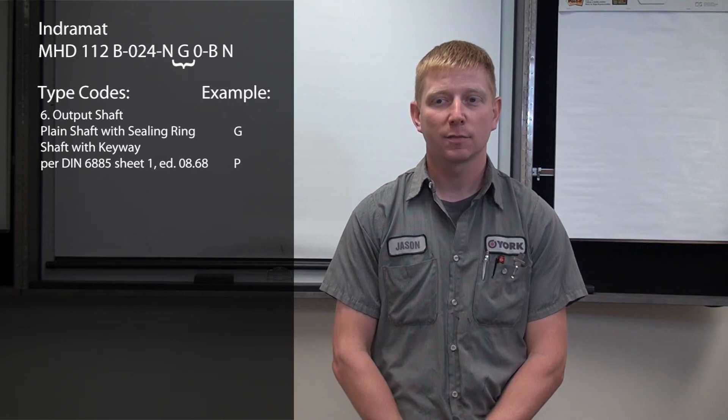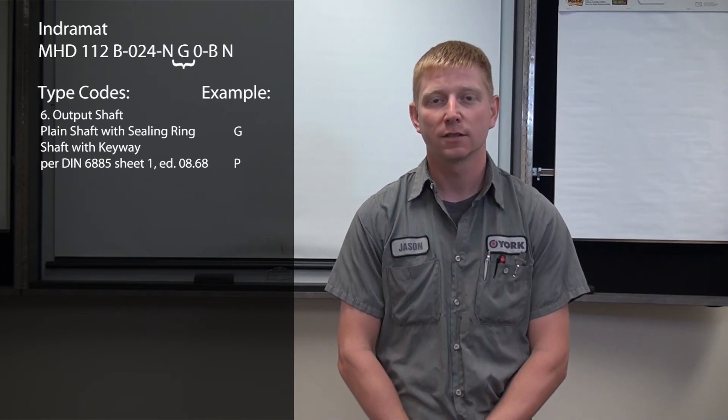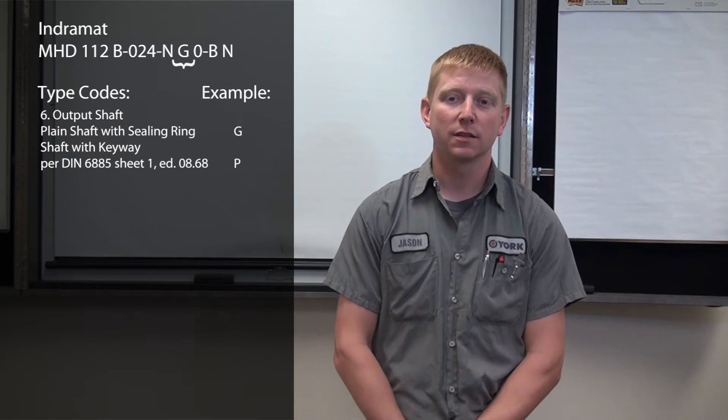Next we have our sixth position, which indicates shaft options, where G is a plain shaft and P is a shaft with a keyway.